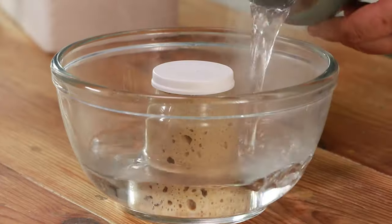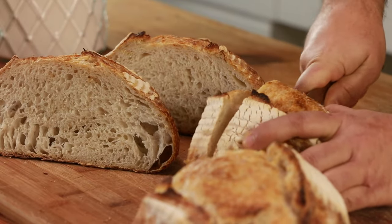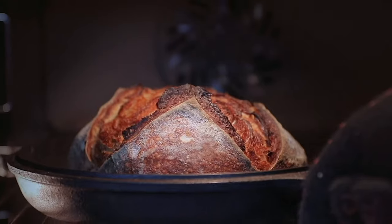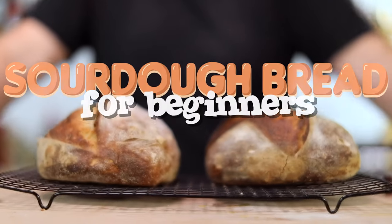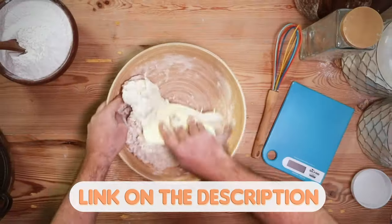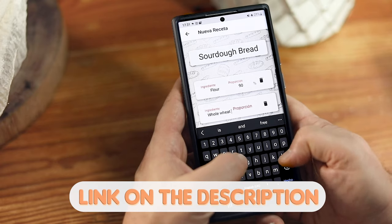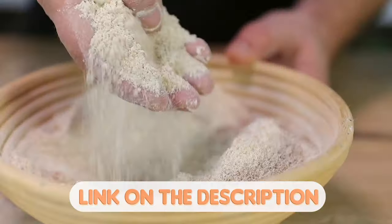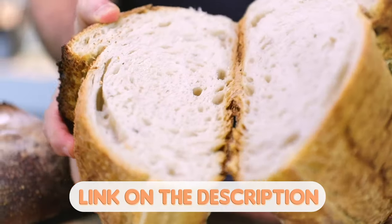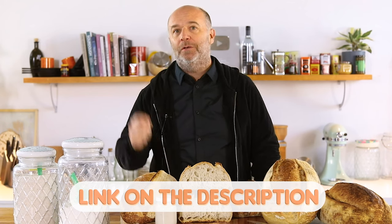Are you lost with all the sourdough bread recipes that you find on the internet? Would you like to learn all the tips and tricks to make your own sourdough bread at home? I have designed the perfect masterclass of sourdough bread just made for you. By clicking the link in the description, you will learn how to make and take care of your sourdough starter, how to knead, shape, ferment, and bake your sourdough bread, how to use and read the baker's percentage, all the basic techniques to bake like a pro at home, and how to read and understand your dough. Don't miss out on it and click the link in the description right now.